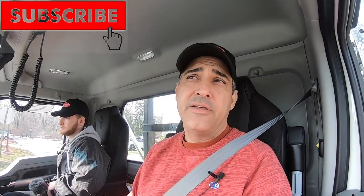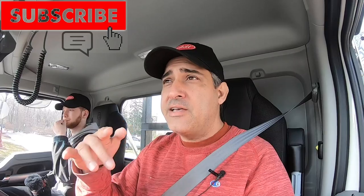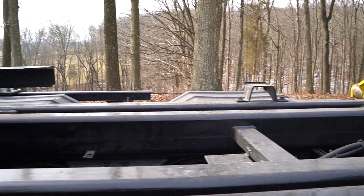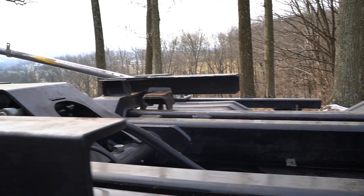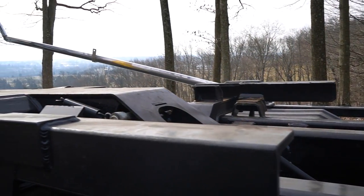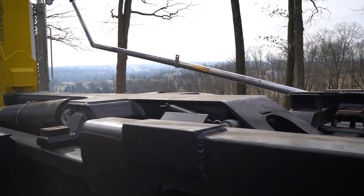Happy to see you guys' faces again. The first thing I want to do is really honestly and truly thank you for subbing, thanks for hitting the subscribe button, thanks for commenting, thanks for engaging the channel. I get a lot of emails from people thanking me, and I'll tell you what — thank you for watching us, thank you for making the channel what it is.